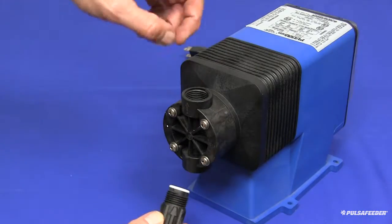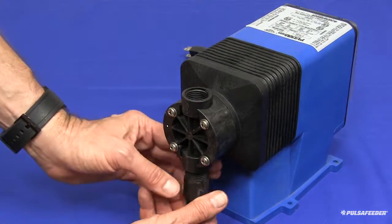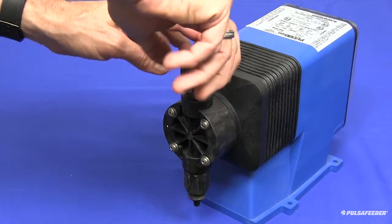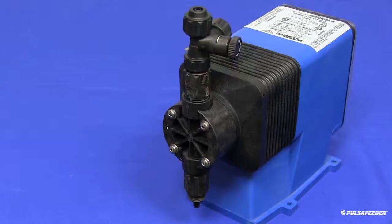Install the suction valve with the arrow facing up and only hand-tighten. Next, attach the discharge valve with the arrows facing up, only until hand-tight. Finally, reinstall the bleed valve or five-function valve if equipped, and all of your tubing.